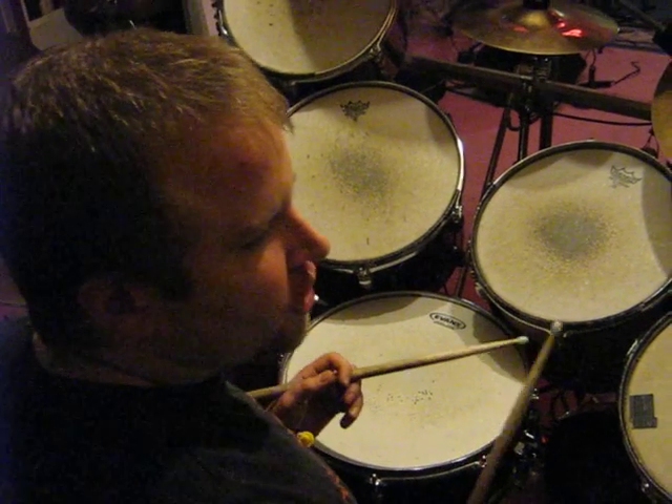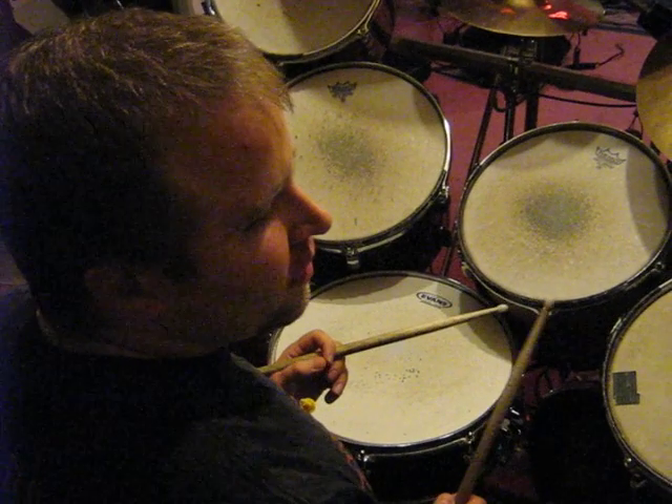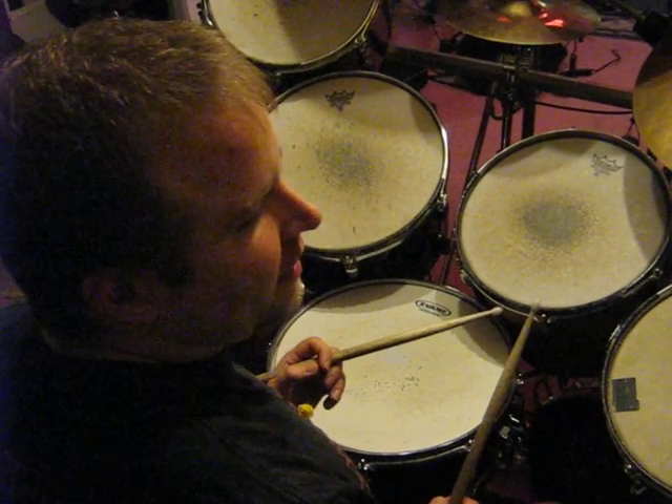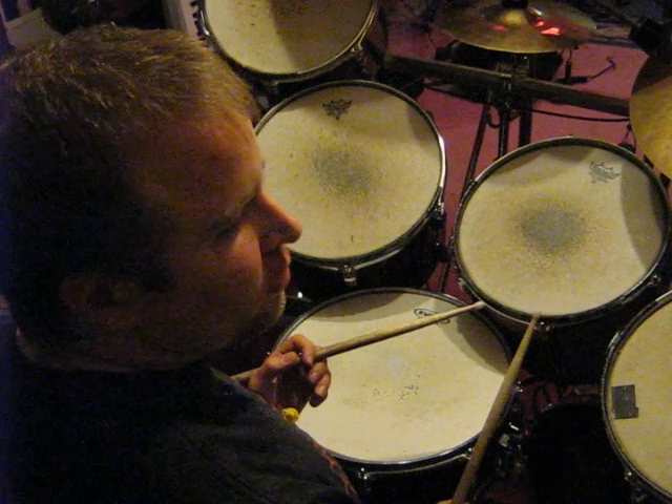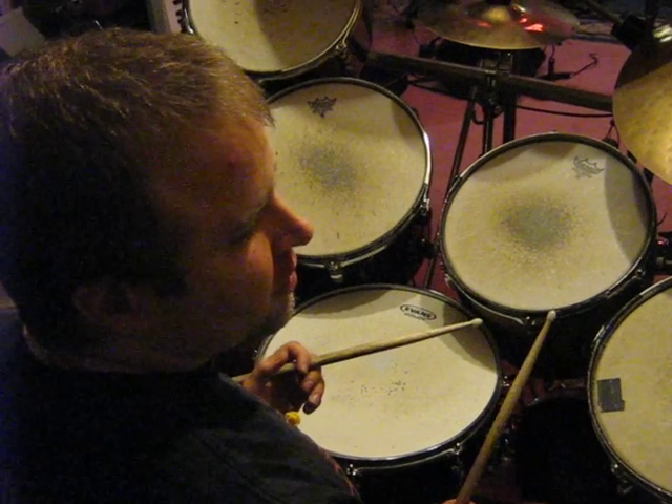Hi everybody. I'm going to show you a technique I use in my songs with my band Electro Blues Experience. I call it the double groove technique, because you can get two sounds — two different sounds per stroke.